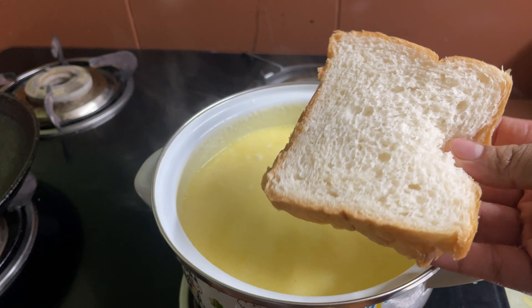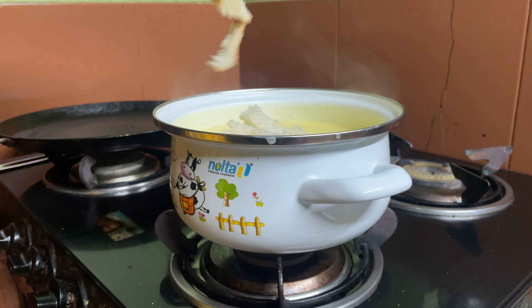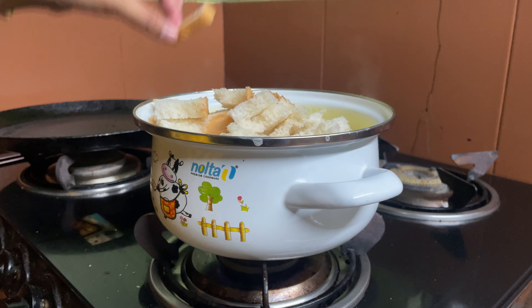We will make 3 slices of bread — cut into little pieces and mix the bread in nicely.